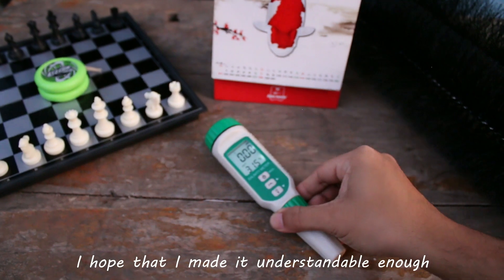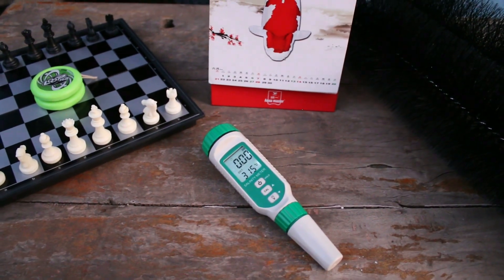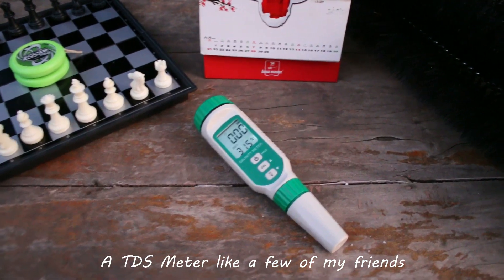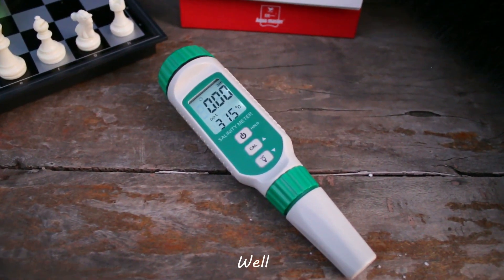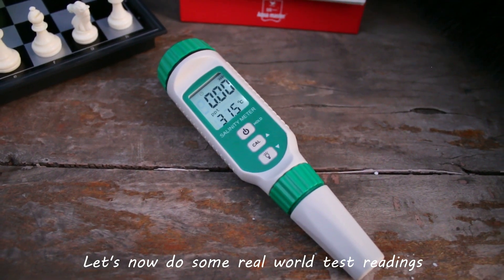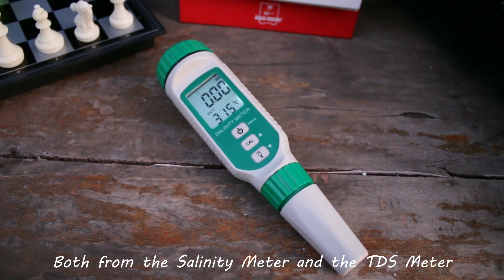I hope that I made it understandable enough for all of you, so that you won't make the mistake of purchasing a TDS meter like a few of my friends in the hobby. Well, let's now do some real-world test readings so you can see actual results, both from the salinity meter and the TDS meter.